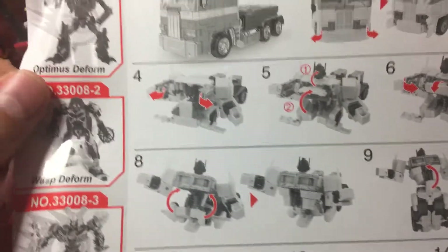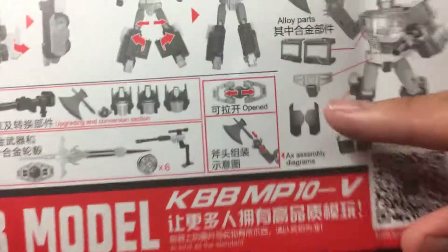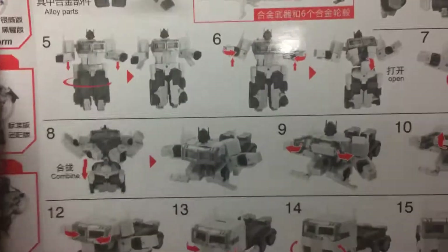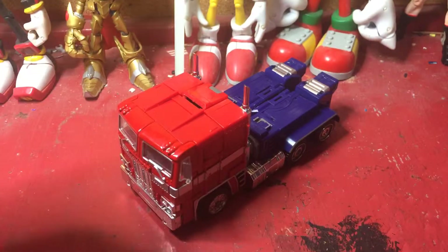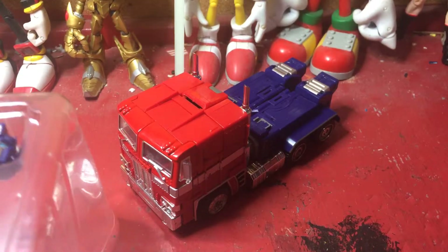It comes with an instruction manual — it's double-sided. Of course, it shows you how to transform him into robot mode, as well as the different accessories he has, the features, and which parts are alloy. And on the other side, it shows you how to change it back into vehicle mode. And on the side here, there's the other figures in this wave. And yes, this is actually bent. So yeah, that's the instructions, which are actually not that big, or not small enough to fit in the box because it's folded a bit. And I actually have the tray here with the accessories.